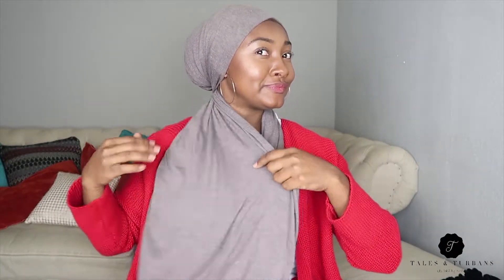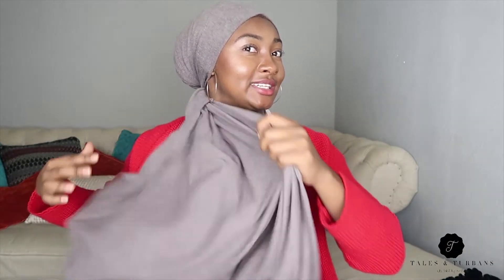The next thing you want to do is pick out the scarf you want to use and fold it about this much. Put it around your head, making sure both sides are the same length, and cross it in the back. Both sides can be the same length — it doesn't matter if they're not.